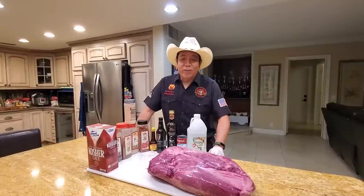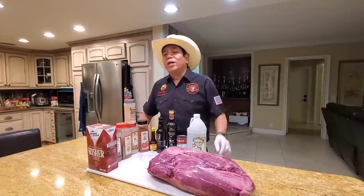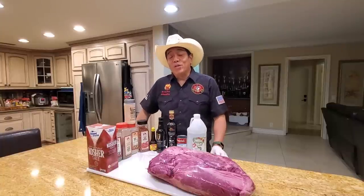Hey everybody, it's Harry from Slapped With Daddy BBQ, the YouTube channel that teaches you how to master barbecue so you can spread barbecue love.